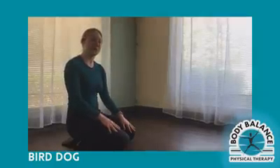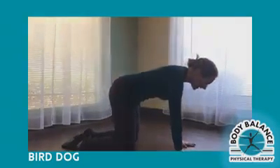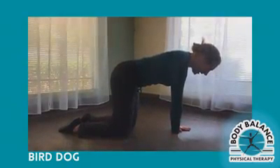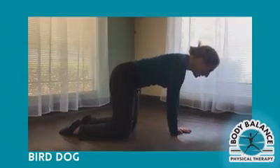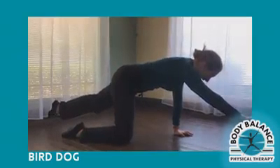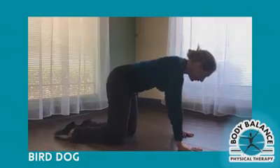With the bird dog exercise, I'm going to demonstrate it and then we'll talk about it. So with my shoulders directly over my wrists and my knees over my hips, I'm extending my left leg back and my right arm forward, and then you're flip-flopping.